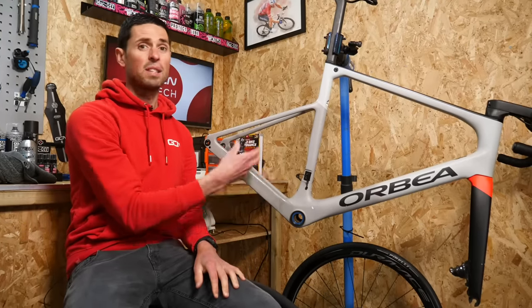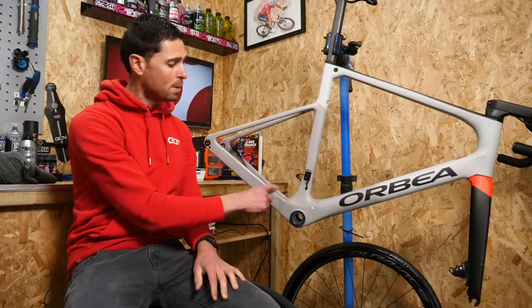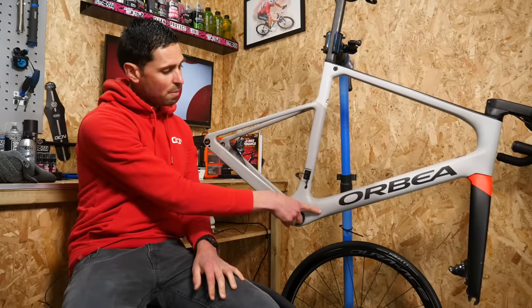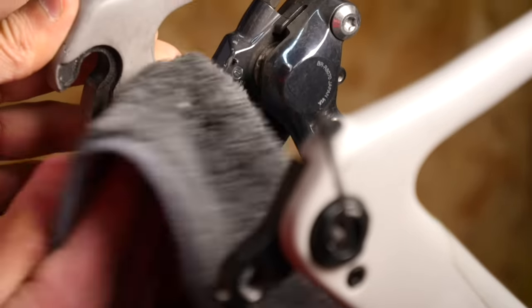You can clean these areas with a damp cloth and a soft brush just to get all the dirt off. If there are any particular areas where the frame is quite stained and a bit dirty still, then you can use your general purpose bike cleaner — spray some onto a cloth, give it a good scrub, and then wipe it off with your damp cloth afterwards.